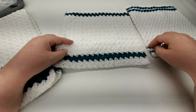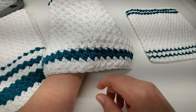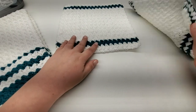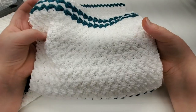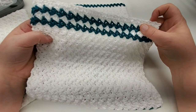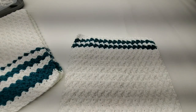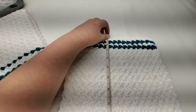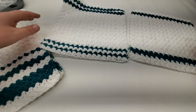These three wash rags all use the same chain number at the beginning. I worked two rows of white, two blue, 20 white, two blue, two white, and then the finishing row. On this one I worked one white, one blue, one white, one blue, 20 white, then one blue, one white, one blue, one white, and the finishing row. These wash rags measure nine and three-quarters by 10 inches.